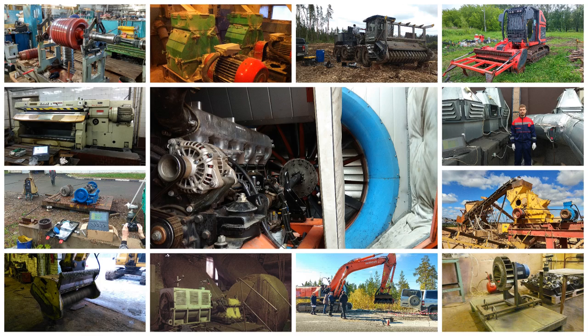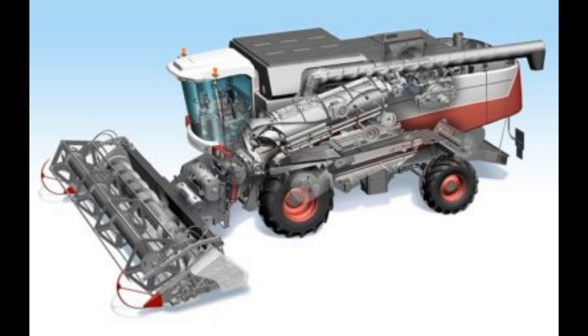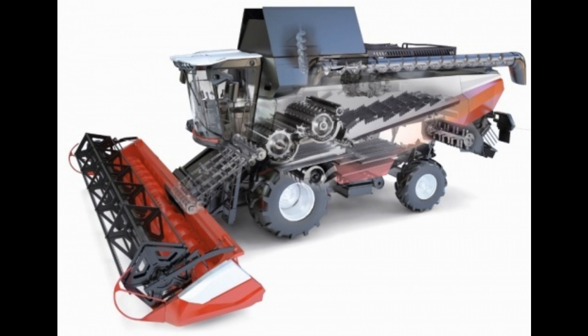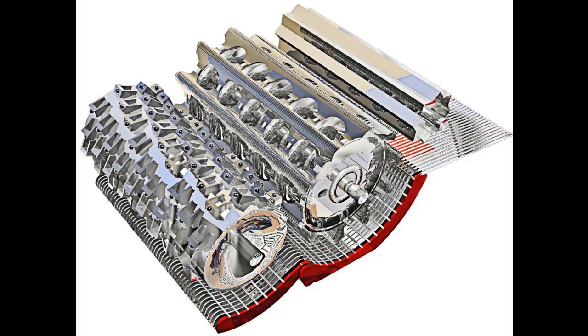But each machine has its own nuance that you need to be aware of and pay attention to before balancing. If it is a rotary combine, the main rotor can be balanced. In keyboard harvesters, you can balance the threshing drum and the beater.